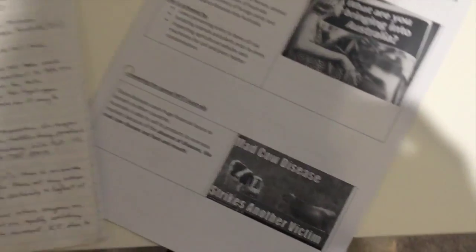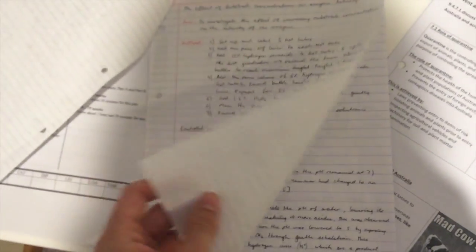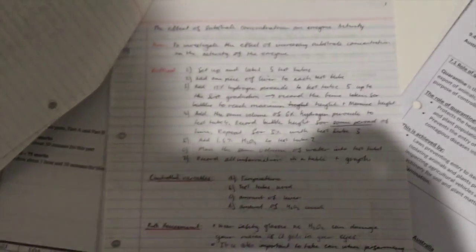Also over here, what's usually sitting inside this folder is these pracs, or a list of pracs. Basically I summarised each prac on a page — all the important ones that I thought we were going to get asked on — that had relevant information like the aim, the method, variables, risk assessment, and most importantly the conclusion.